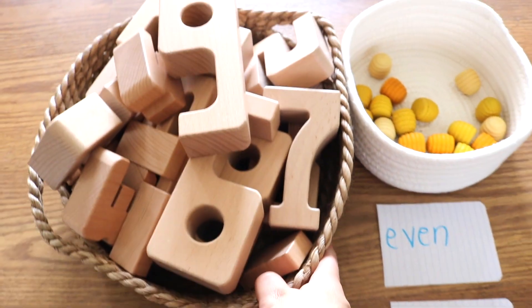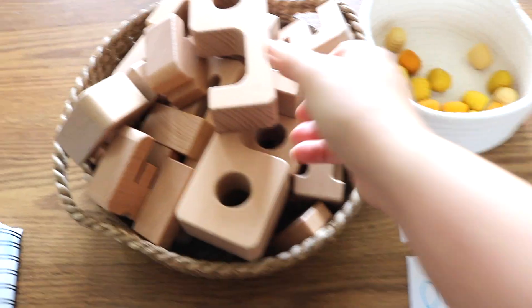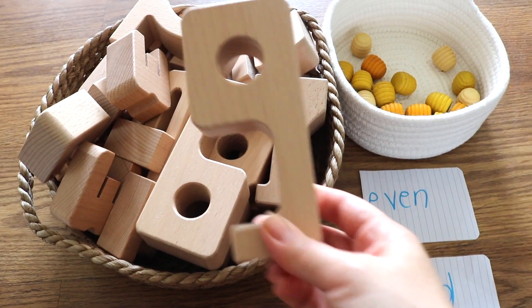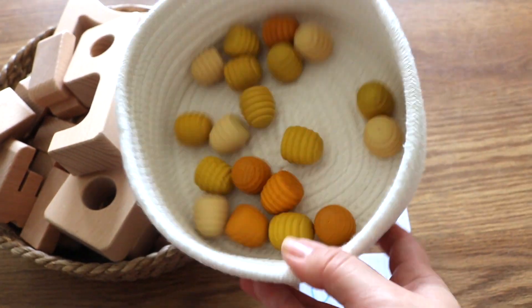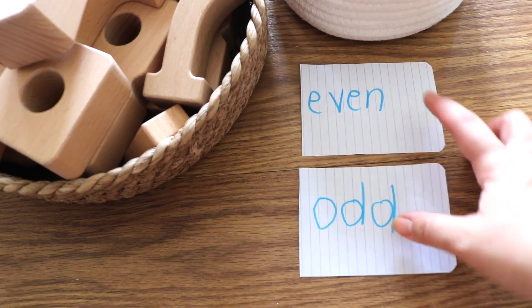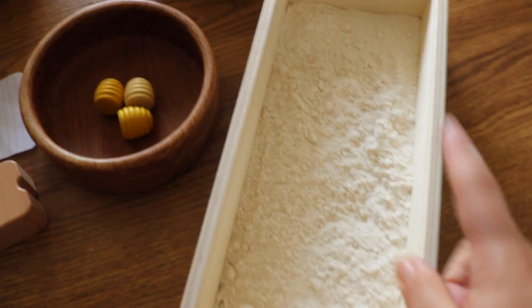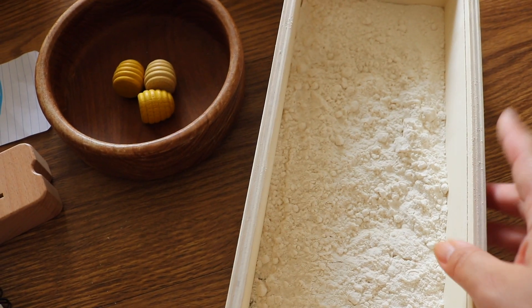The materials we're using to substitute the worksheet are some blocks. With these blocks, Noah can touch them, feel the natural wood material, feel its weight, its height — its value comes alive. We're also pairing it with loose parts, even and odd flashcards — really just notepad paper I wrote on — and a common Montessori material called a sandpaper tray. I used flour, which was what I had on hand.